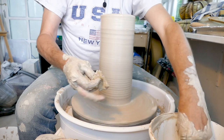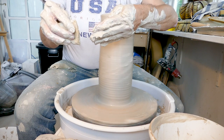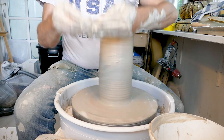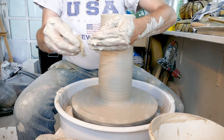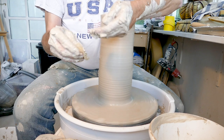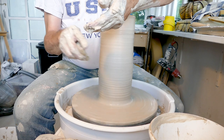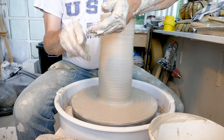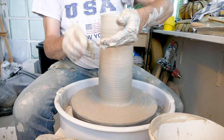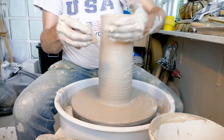Another problem I still have sometimes is the positioning of my hands. I used to just put them more or less together and squeeze the clay, but that doesn't actually give you more height. What you need to do is push out with this hand and push in with this hand. That way you get this bubble of clay and you can move the clay up - you're actually moving the clay, not just compressing it.